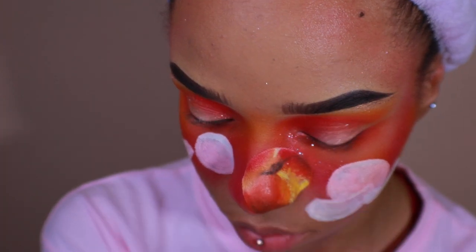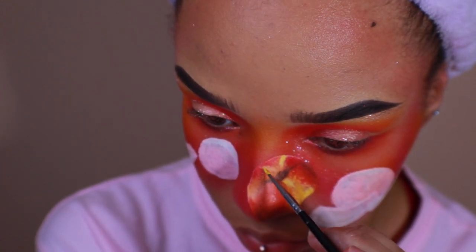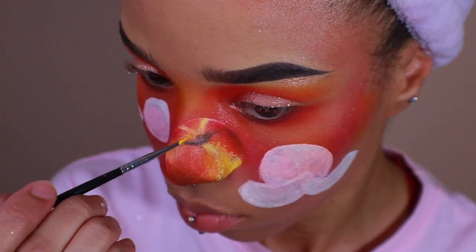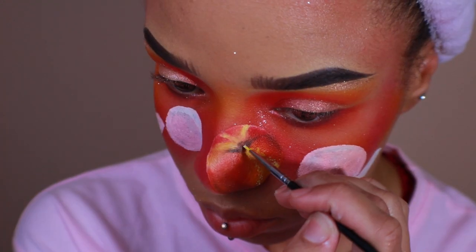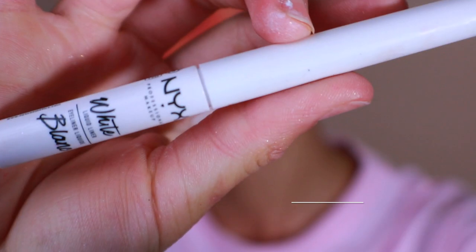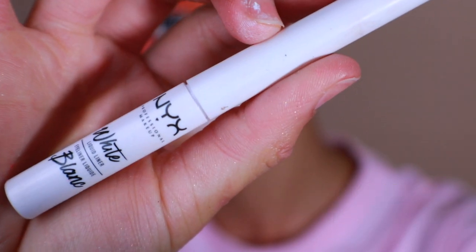Using Mehran Paradise paint in yellow, I'm going to add more texture to the peach, continuing to bring that color towards the center. Using NYX Cosmetics white liquid eyeliner, I'm going to use this to add highlights to the peach.